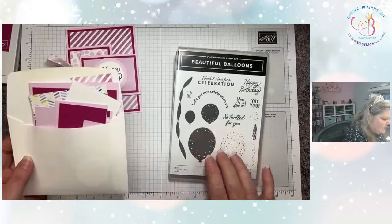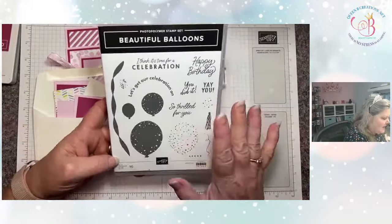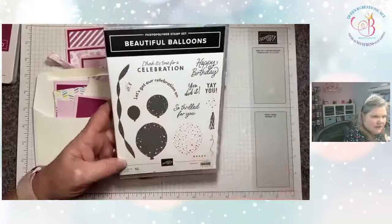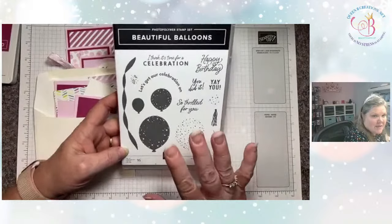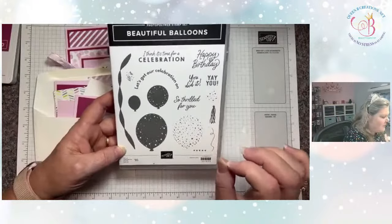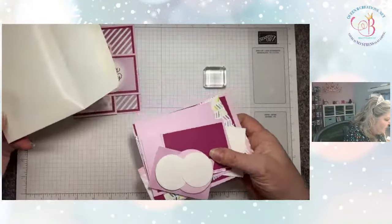I already pulled out the stamp set we're going to be using — we're using Beautiful Balloons. This is a fabulous set for birthdays, and it comes with a coordinating set of dies that will cut out the balloons and the streamers, with some additional added benefits too. But we're just going to play with this packet of materials I already have pre-cut.